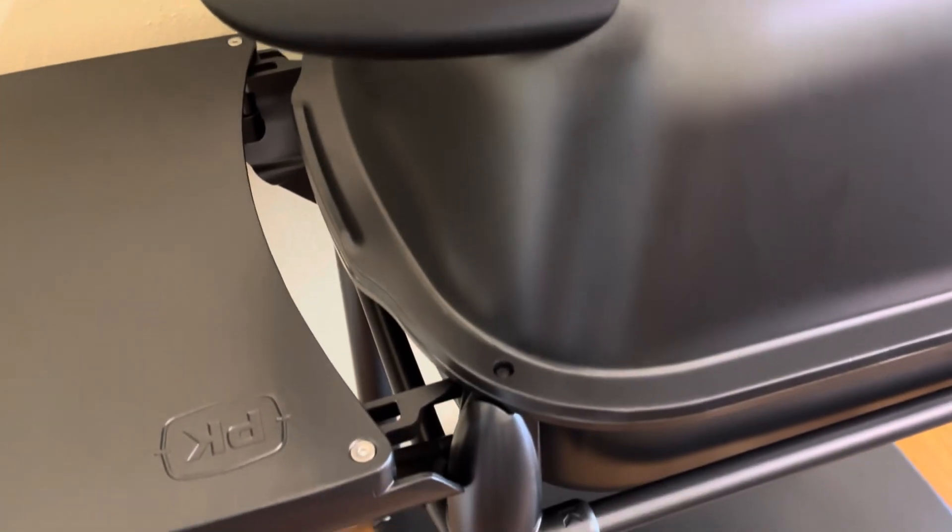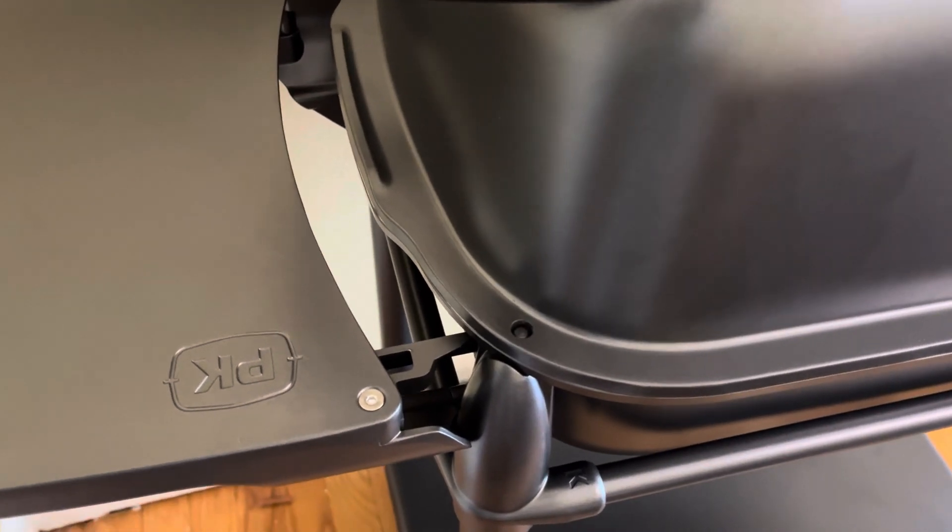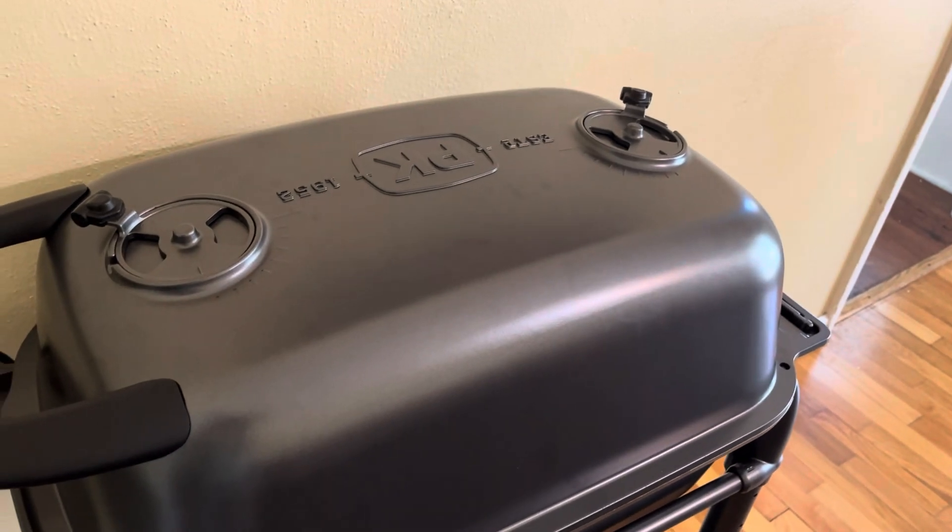All in all, I'm pretty impressed. I'll be cooking on it in a few days — the burn-in at least. Pretty nice grill so far.